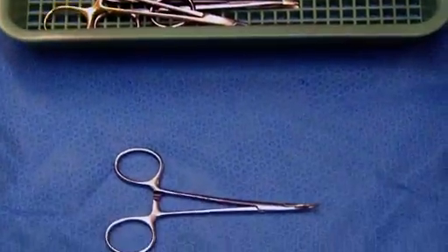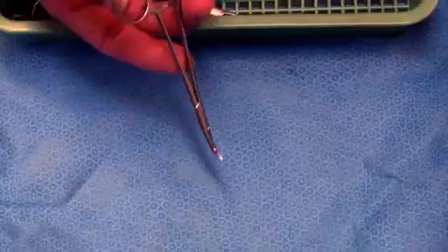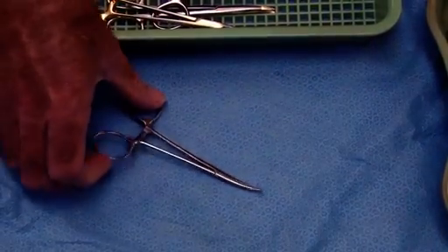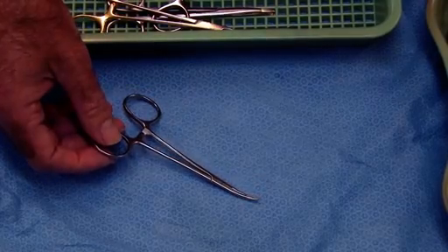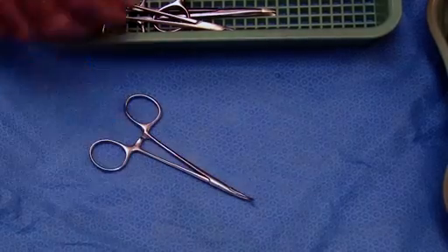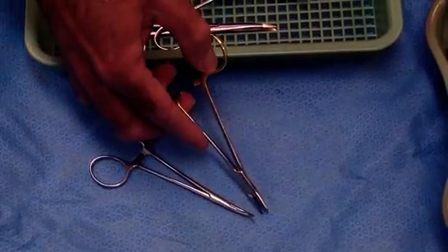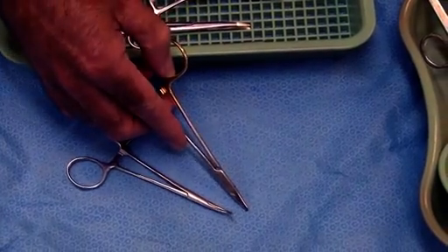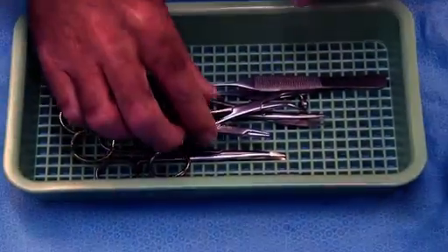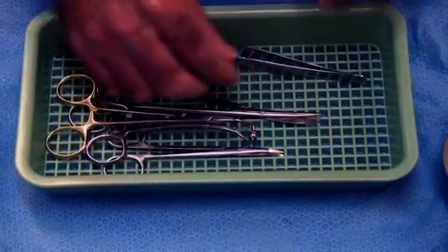We always have an artery clip — a little mosquito like this is extremely useful. You can clamp it onto a bleeding vessel and tie that vessel off with the same suture you're going to use for your subcutaneous repair. It's very rare that both sides of a vessel give trouble, and in that event you can substitute the needle holder for an artery clip on the other side. You want to keep your minor ops set as simple and small as possible so there's less cleaning and less fuss.